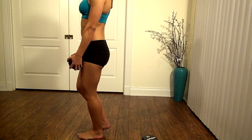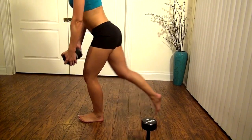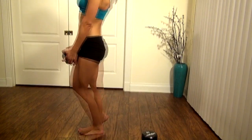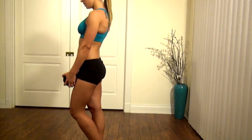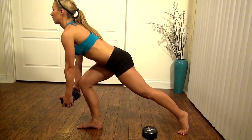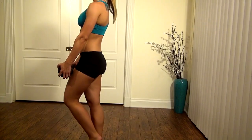Remember, keep your weight in that front heel, set your rear end back. Weight's in the front heel, back stays straight, and lean forward. Now balance is key with this motion, so pick a spot on the floor and go nice and slow. It's all about form — there's no such thing as too slow, as long as you keep that form nice and tight.